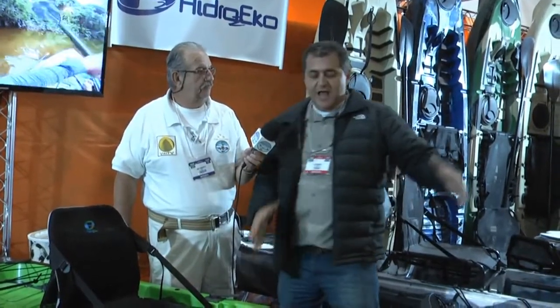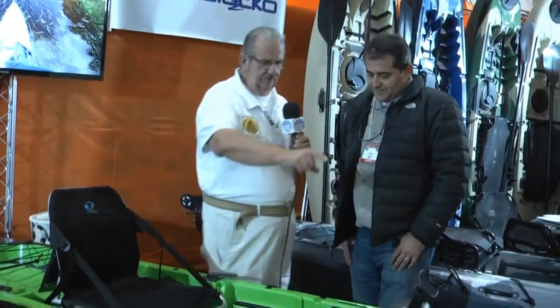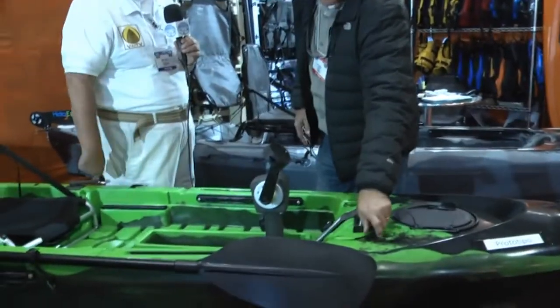Agora em outubro, durante a Bolt Show, nós estamos pretendendo lançar a nossa nova Cuba com o motor. A Bolt Show tá logo aí, coisa de meses. Outubro tá aí — a gente vai lançar, acho que é dia 16 de outubro, o nosso novo caiaque. Ivo, você me falou que você poderia substituir o pedal pelo motor, não é isso?